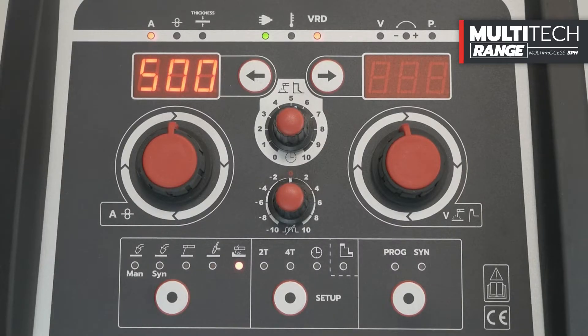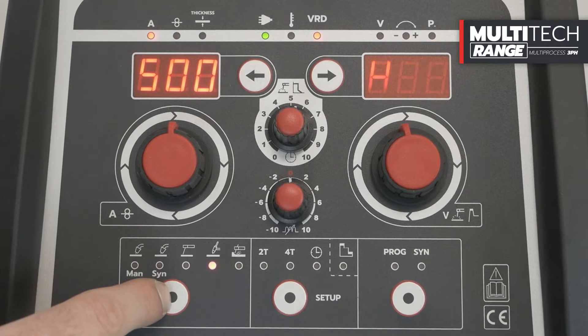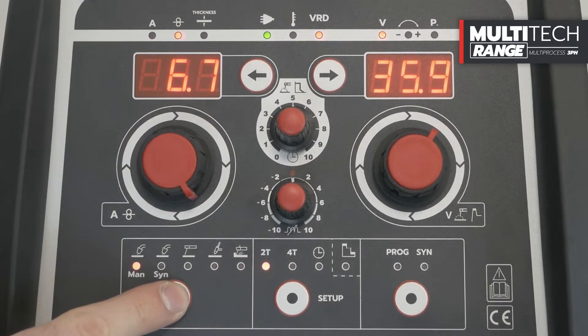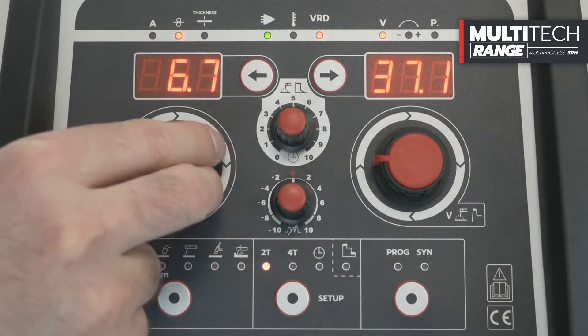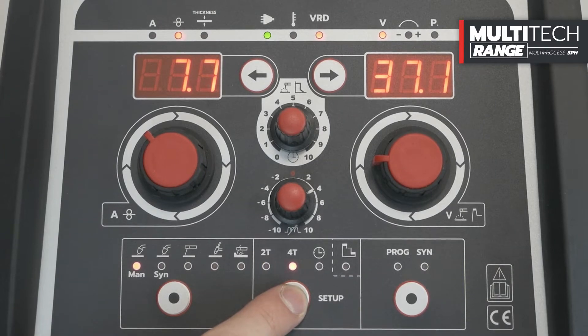From the front panel of the wire feeder, it is possible to set the following modes: MIG Manual, MIG Synergic, MIG Synergic Pulsed (special function with activation on request), MMA, TIG Lift, and gouging. In MIG Manual function, it is possible to adjust the welding voltage, wire speed, and inductance, in 2-stroke and 4-stroke mode.